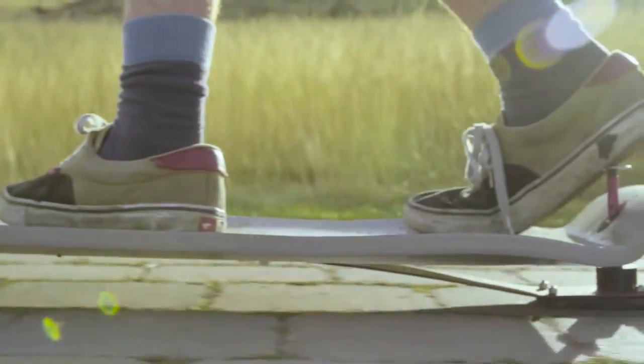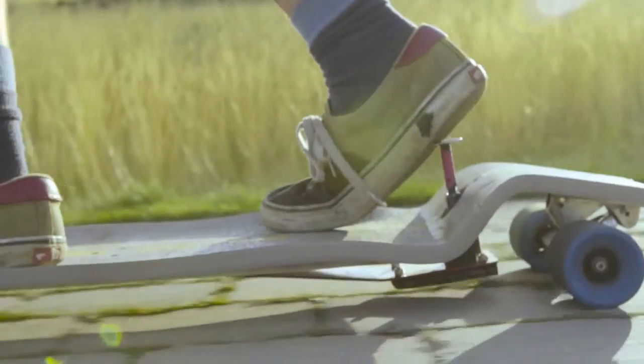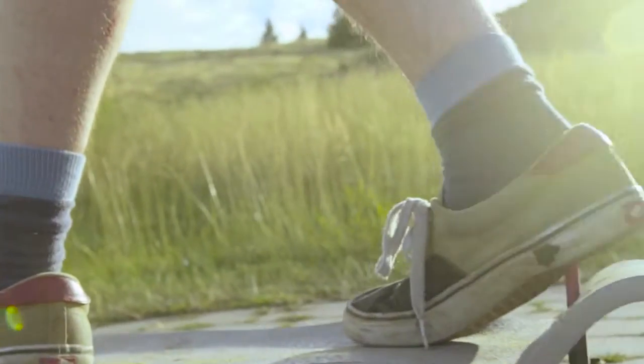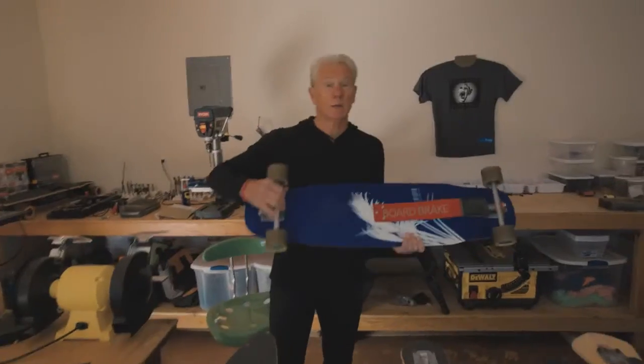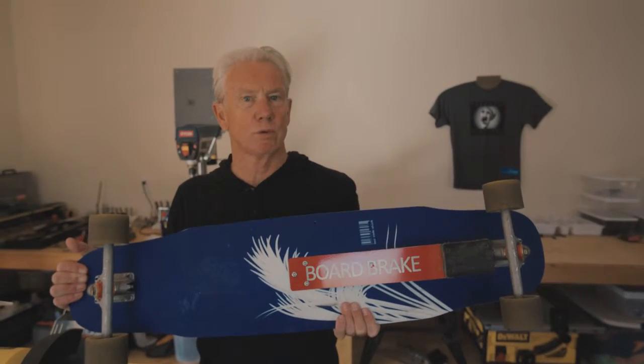What I think the great thing is about board break is that it is truly empowering. What we say here is more control, more confidence, more fun. Hi, I am Tony Knapp, I'm the owner of Vula Boards and the co-creator of the board break.